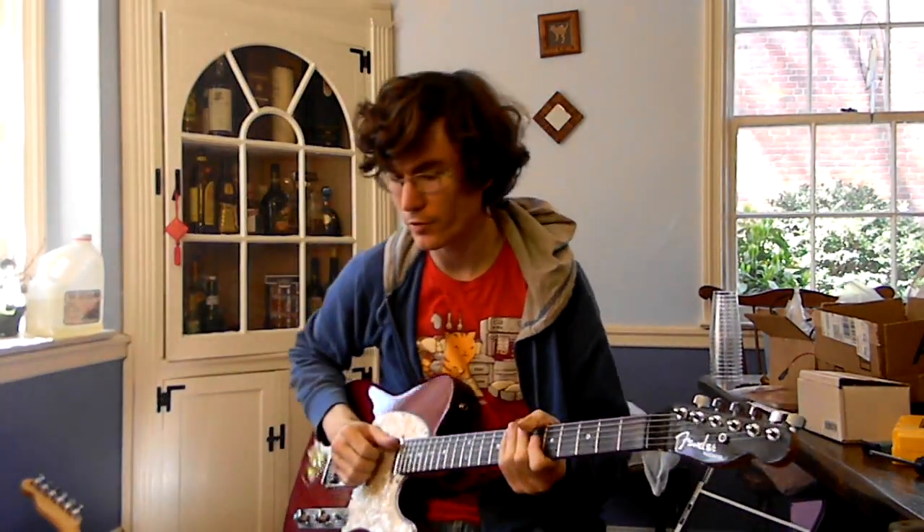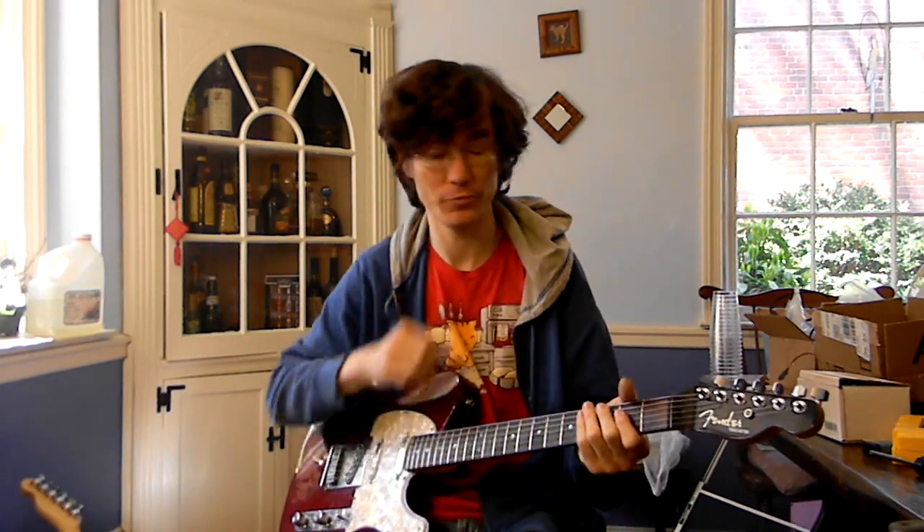I'm going to start out here at just about unity volume with the tone knob rolled all the way back. That's very close to the original Rangemaster's setting.